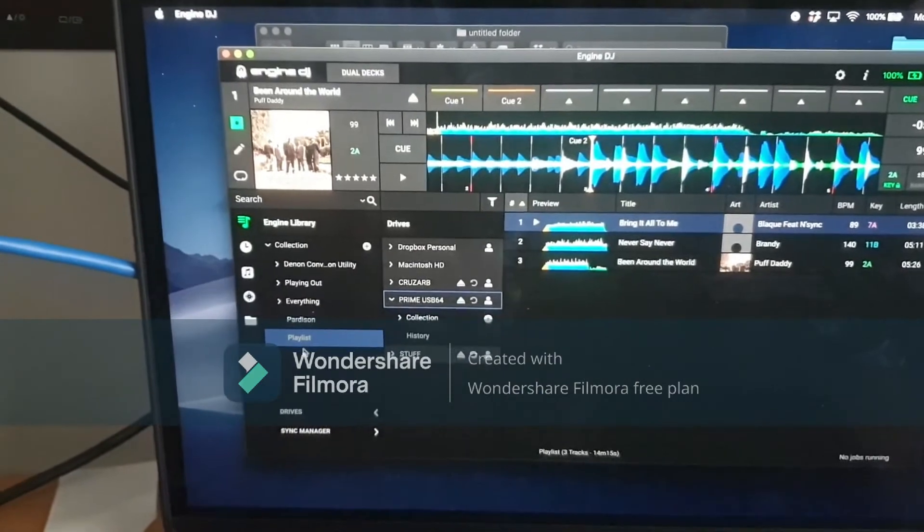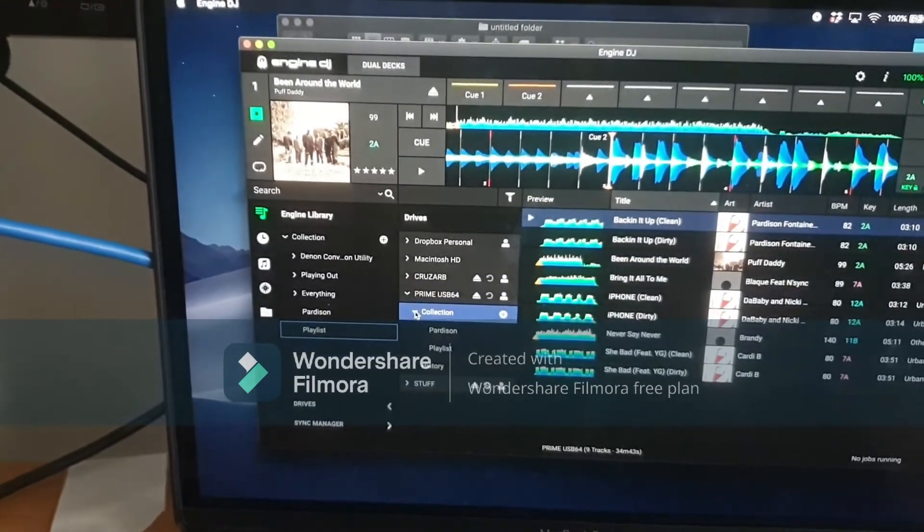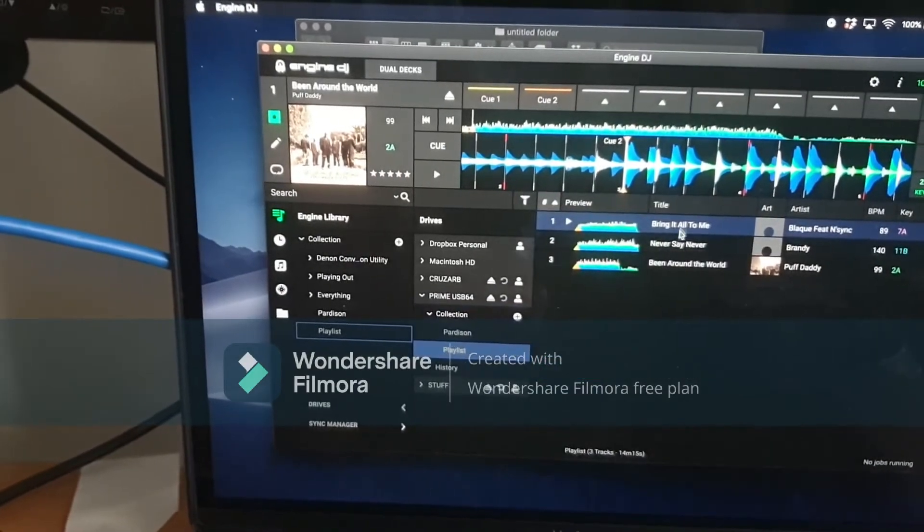Now if we go to our drives, go to Collection, then Playlist — it's right there.